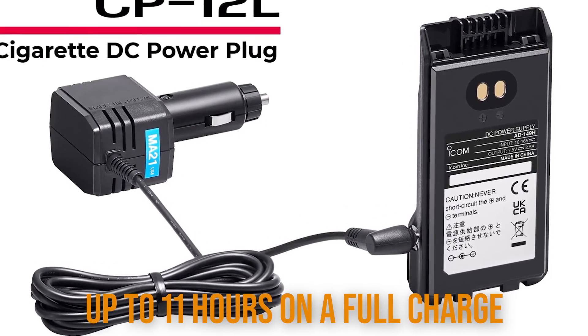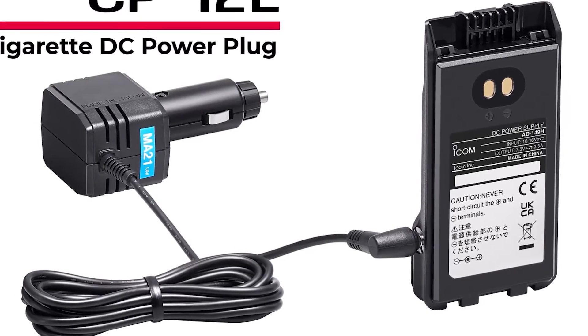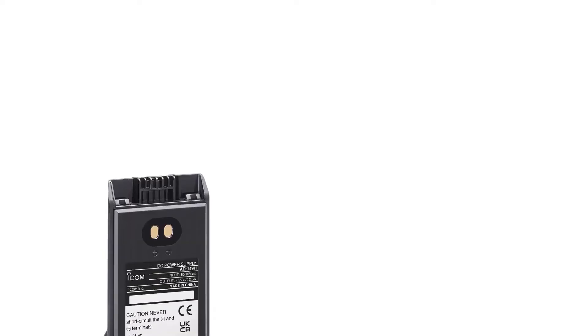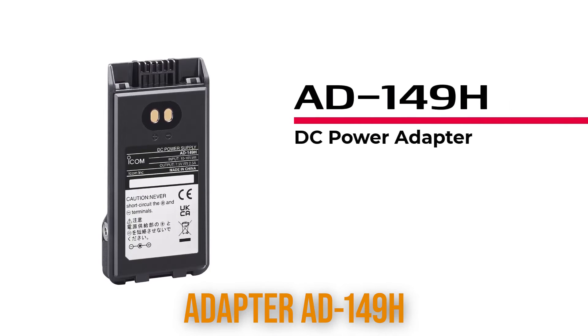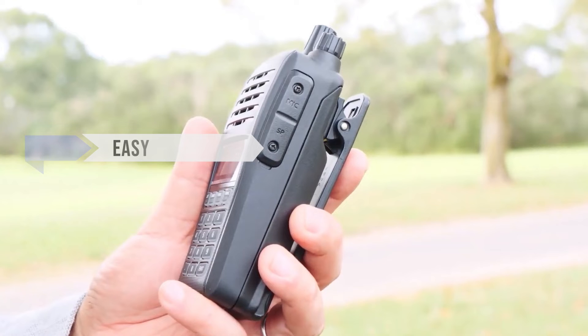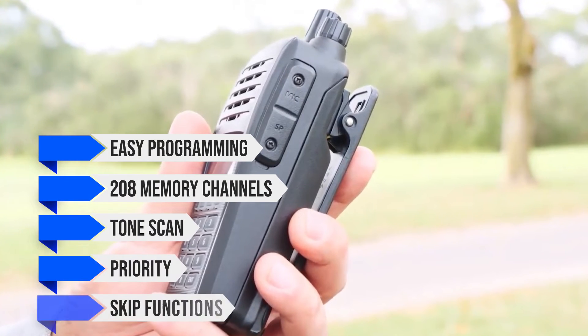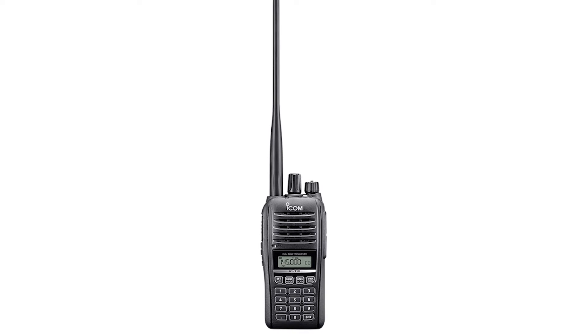The performance is slightly above average for handheld transceivers. If desired, you can also hook it directly to DC power, though that will require an additional adapter AD149H. Other features include easy programming, 208 memory channels, tone scan, priority, and skip functions. Overall, this is a great radio with excellent features and an impressive build.